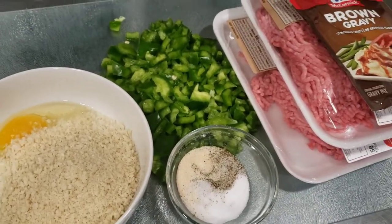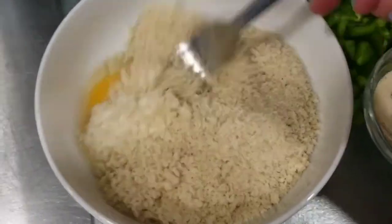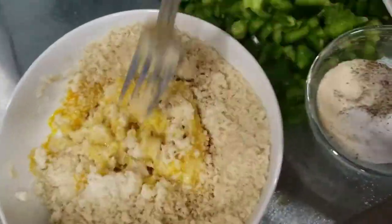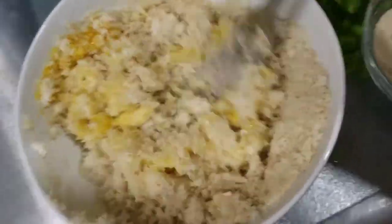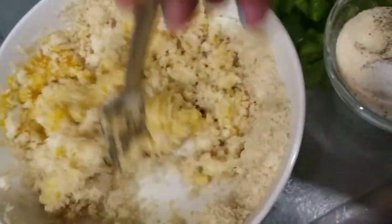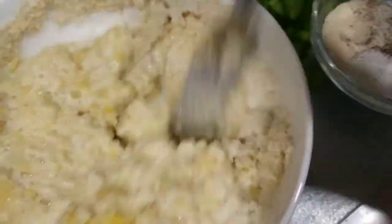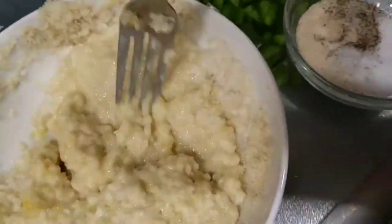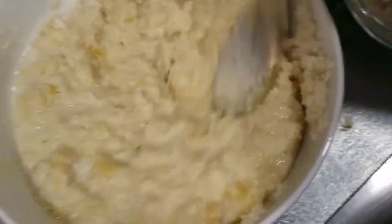I've never tried that before so we're going to go ahead and give it a shot. I'm going to start whisking the mixture together. It's going to start out a little bit dry but that's fine — we'll add more liquids as we go. We just want to make sure everything is perfectly incorporated first. I went ahead and added about a half cup more milk, so that's a whole cup in this recipe — a cup of milk, a whole cup of breadcrumbs, and one egg. Just whisking everything to combine, making sure I get those edges.